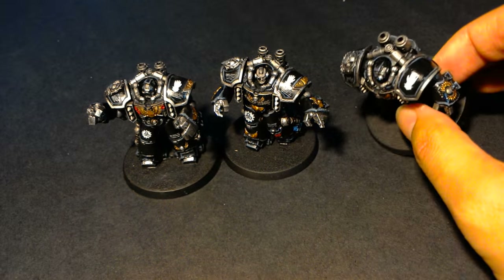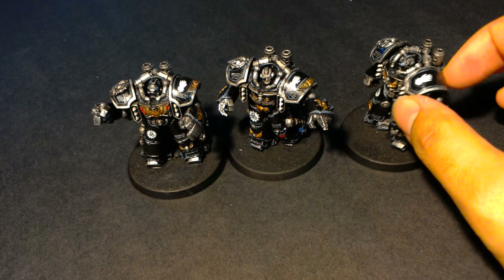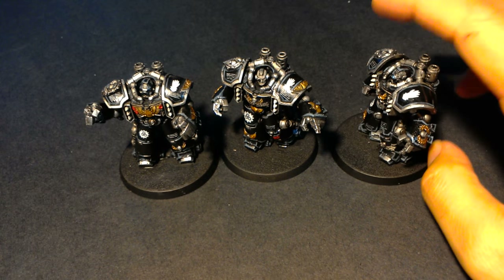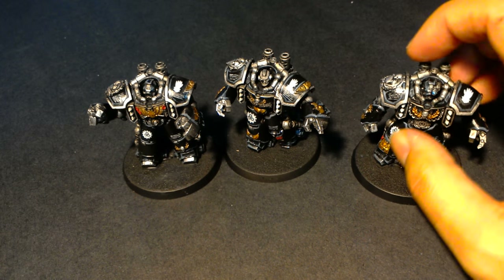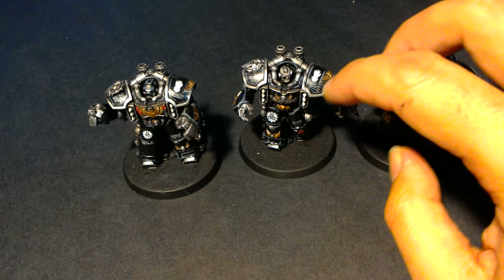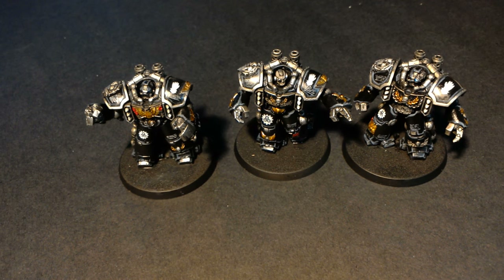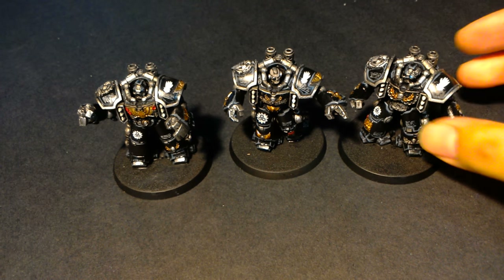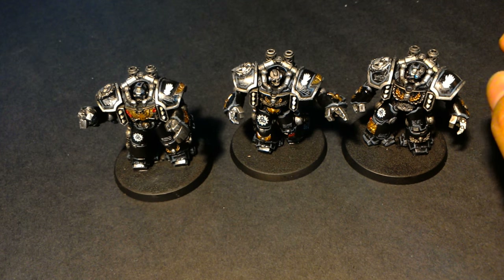I had to repaint most of the flat black areas with Abaddon Black. Then for adding transfers, everybody says you should put gloss coat or hard coat first to create a nice smooth surface for the transfers to stick to - I really recommend that. While doing that gloss coat, I thought about doing it for all the black armor to make it look really nice and slick, so I did. That came out really well. I applied the transfers from the Iron Hands transfer sheet, which was a limited edition release that I don't think Games Workshop sells anymore, so you'll have to look on eBay.